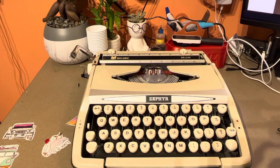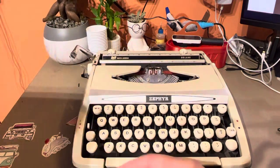This typewriter comes with its cover which has got a mark or two in it, but considering this guy was meant to be banged around, it's in really good condition.